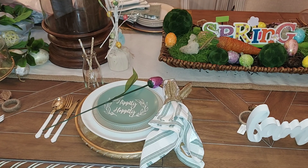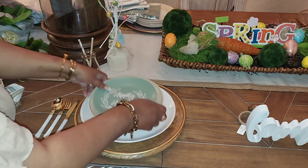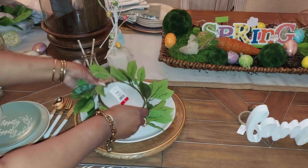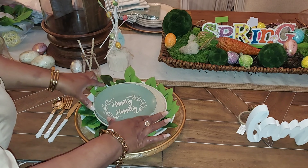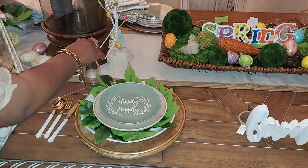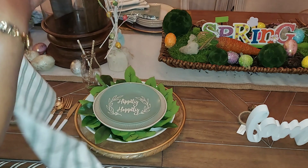I thought I was done, but then I had to brainstorm again. I've decided to add one more detail to this plate setting. I decided to take the clear charger with the gold trim out from under the plates — I'm not going to use that because it's a little too formal, even though I do like that little peek of gold peeking from underneath the plate along with the wooden charger.